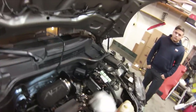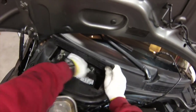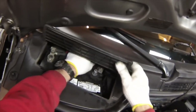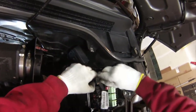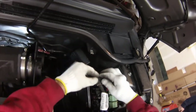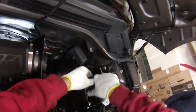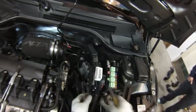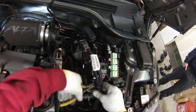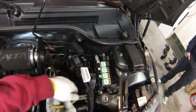Before we disconnect the engine control unit here, we'll first come over and remove the negative terminal on the battery. Then go back to the ECU and rotate these clips — 1, 2, 3. This clip is too hard to remove so I'll just cut it off and put a new zip tie at completion.